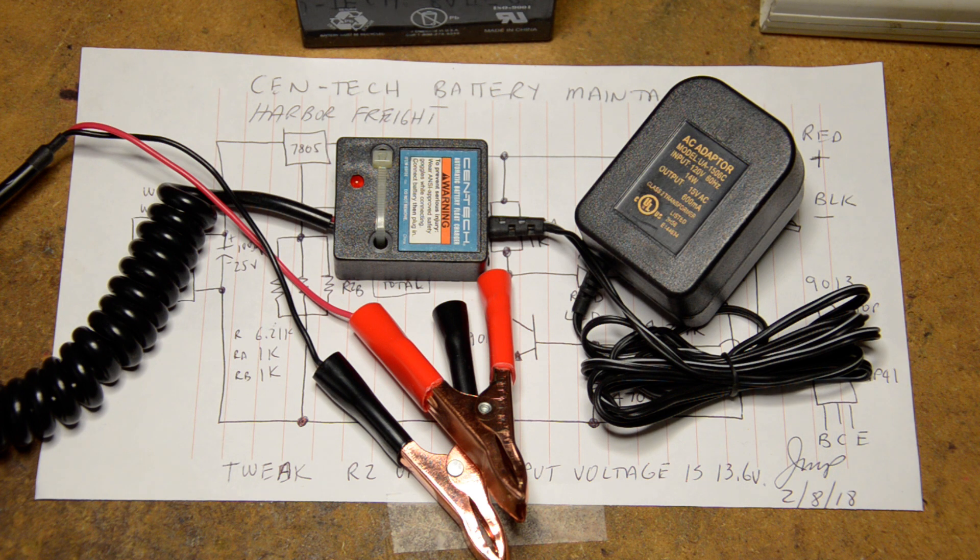The output voltage should be 13.6 volts for proper operation per the Battery University website. Charging or having a float charge on a battery should be set at a constant voltage of 13.6 volts. These devices have a built-in voltage regulator which is supposed to be set at 13.6 volts.